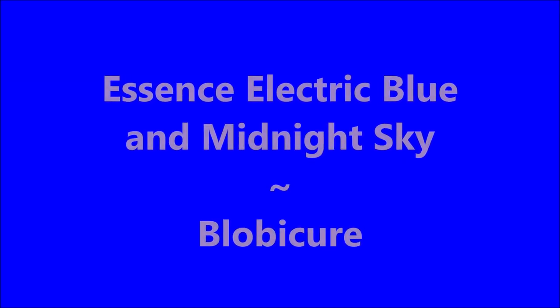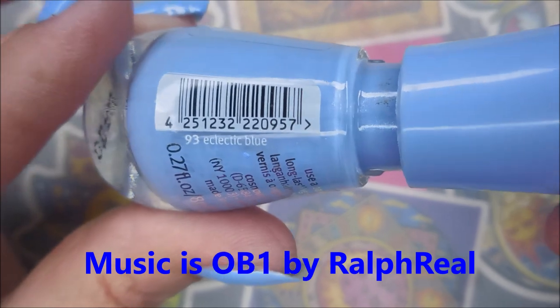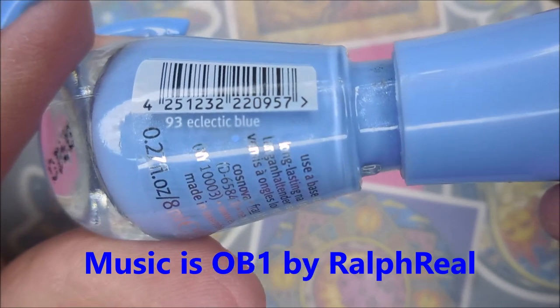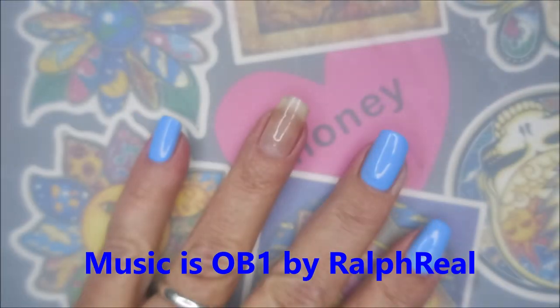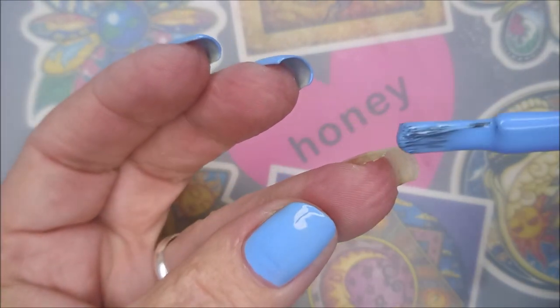Hello, welcome to my channel! Today I've got Essence Electric Blue and Midnight Sky, and I'm going to do a blob-a-cure. This is the Electric Blue — I'm going to use it as my base color.